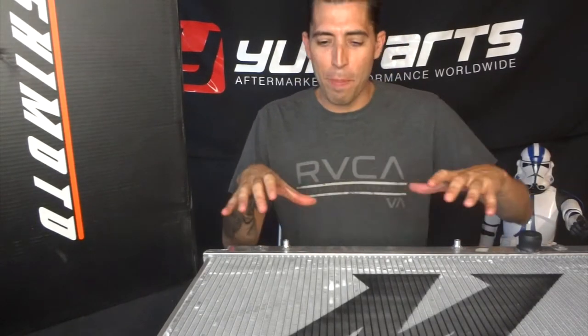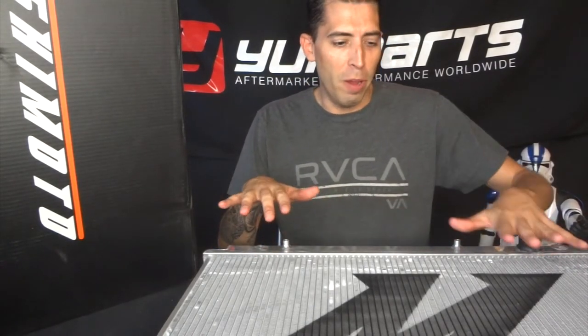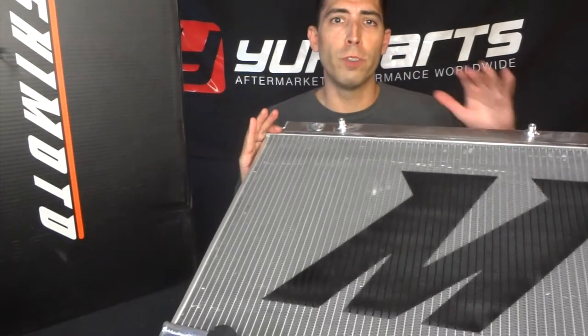A particular feature that Mishimoto is pretty good about is their brazed aluminum core. What this means is that they fuse the core together not by welding but through a brazing process, so it doesn't warp any of the fins or internals inside. This gives it the most efficient cooling possible, and a lot of manufacturers don't do this — only top brands use the brazing process.